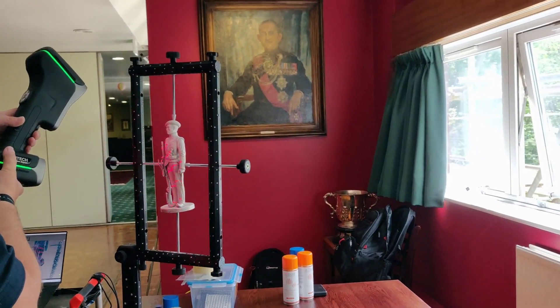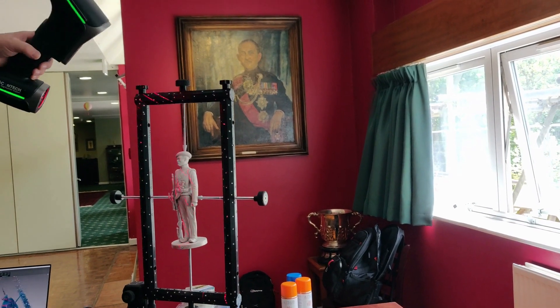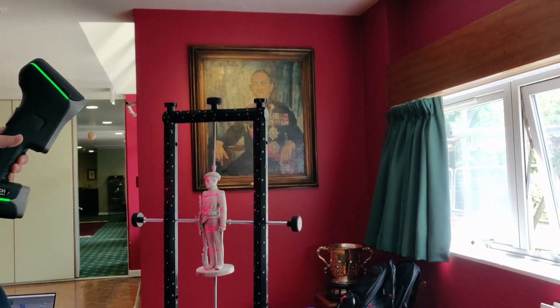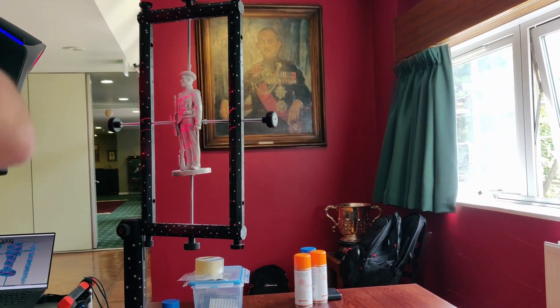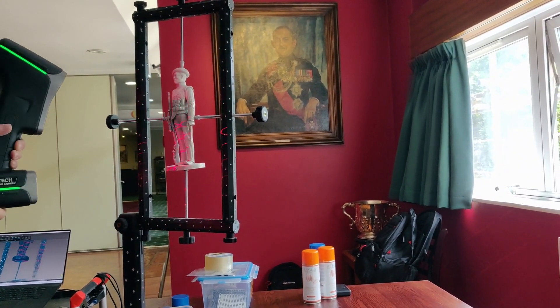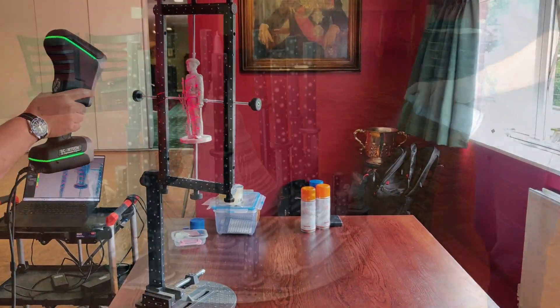The journey to create a flawless 3D model starts with properly preparing the object. Depending on its size and shape, we may secure it in a specially crafted jig, allowing us to capture data efficiently from all angles. For larger items, we'll perform two scans and seamlessly merge them during post-processing.